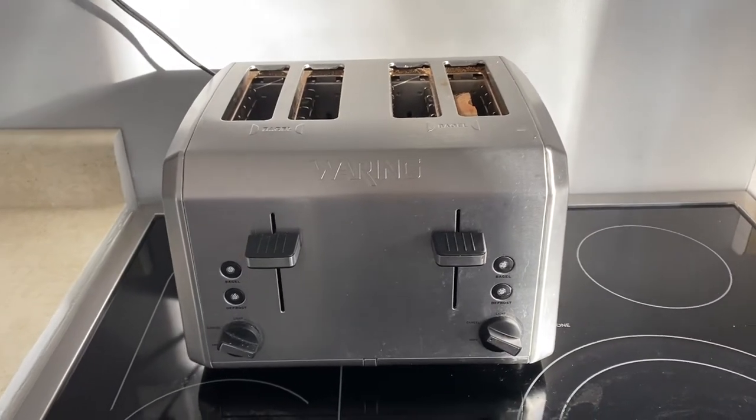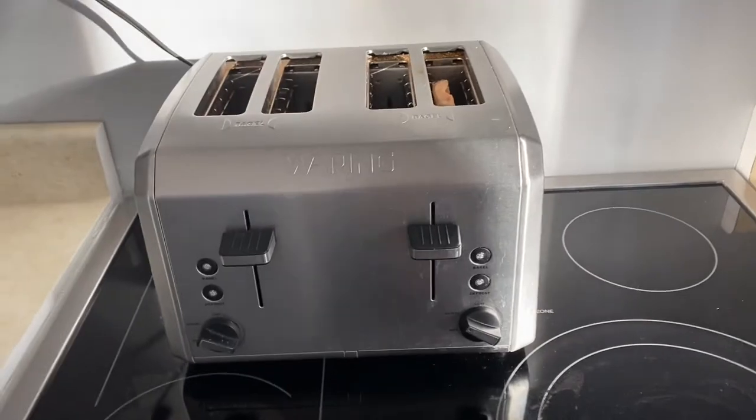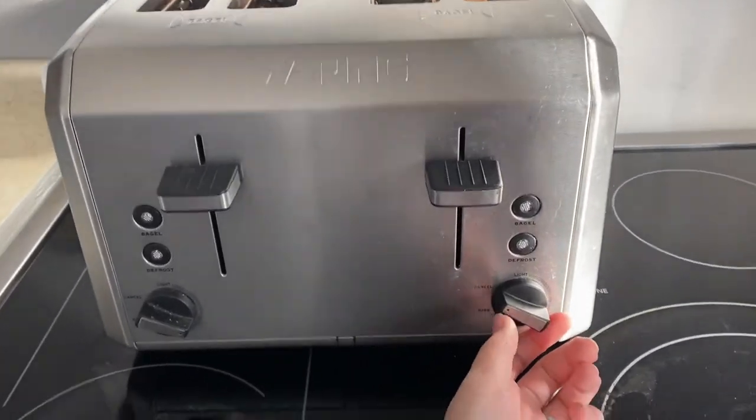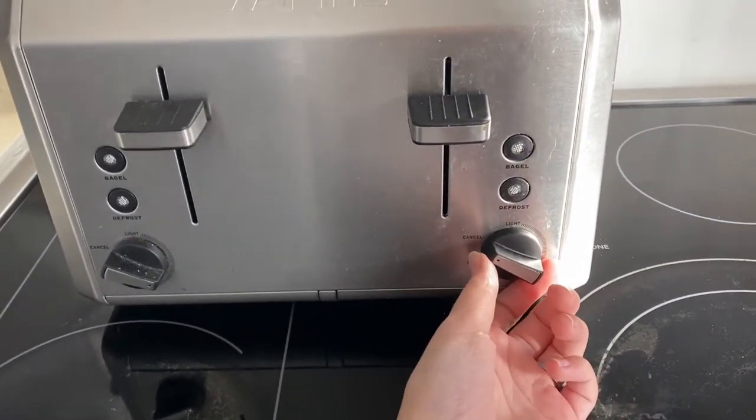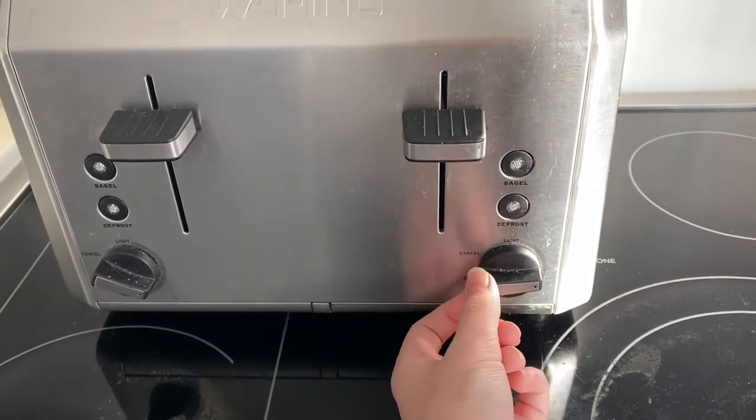Now that we have our piece of toast in our toaster, what we're going to do is find the little dial on our toaster and turn it to where we would like our toast or bagel to be toasted.